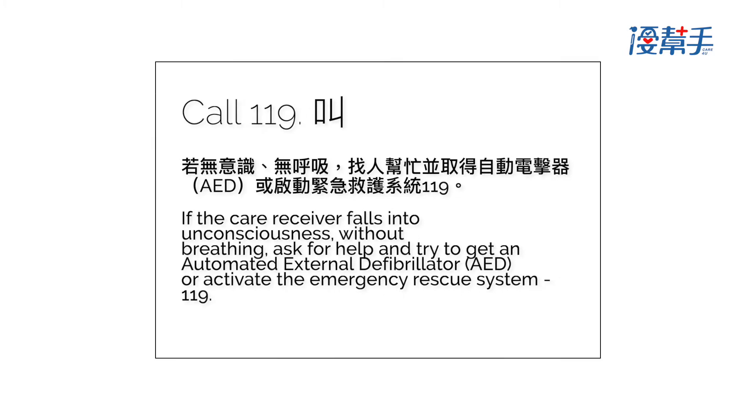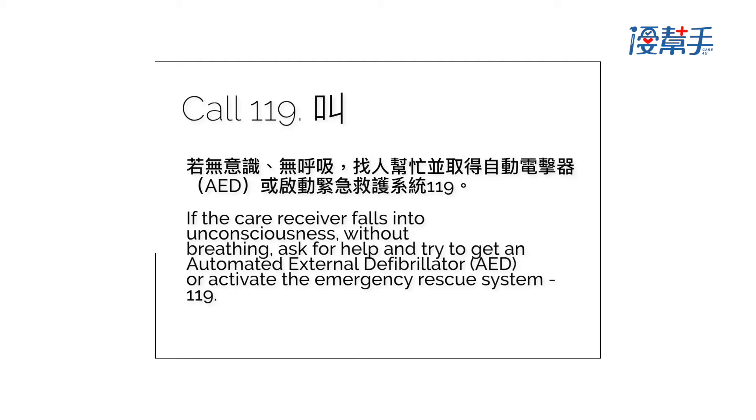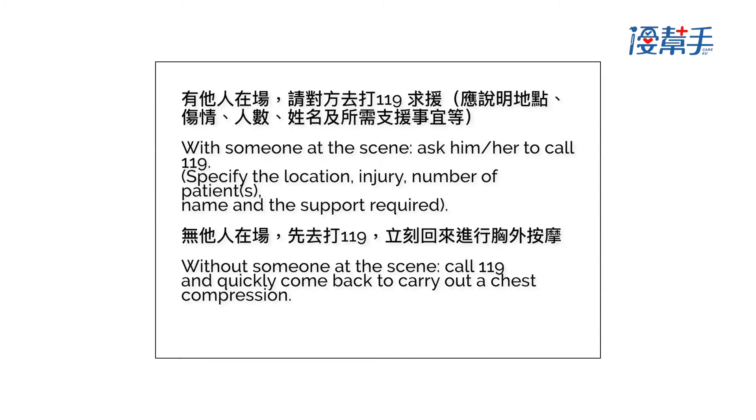Call 119. If the care receiver falls into unconsciousness without breathing, ask for help and try to get an automated external defibrillator (AED), or activate the emergency rescue system by calling 119. If someone is at the scene, ask him or her to call 119.